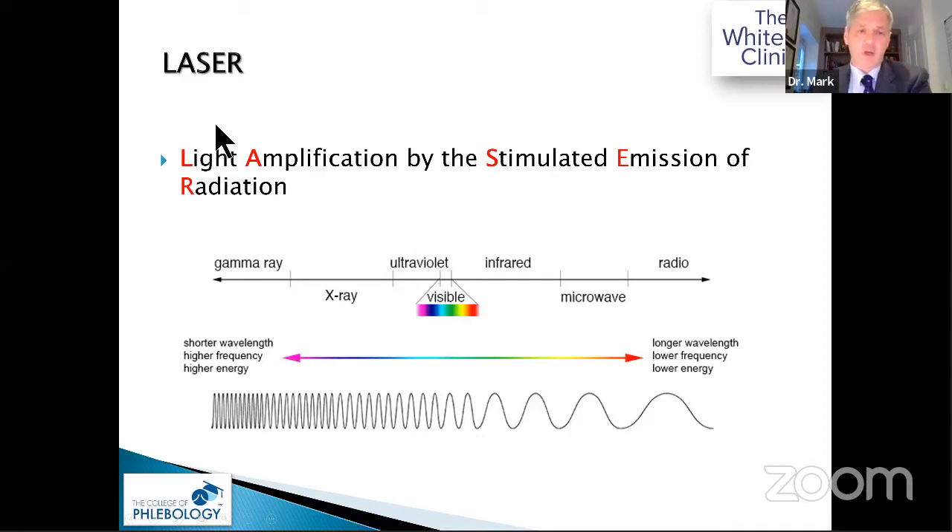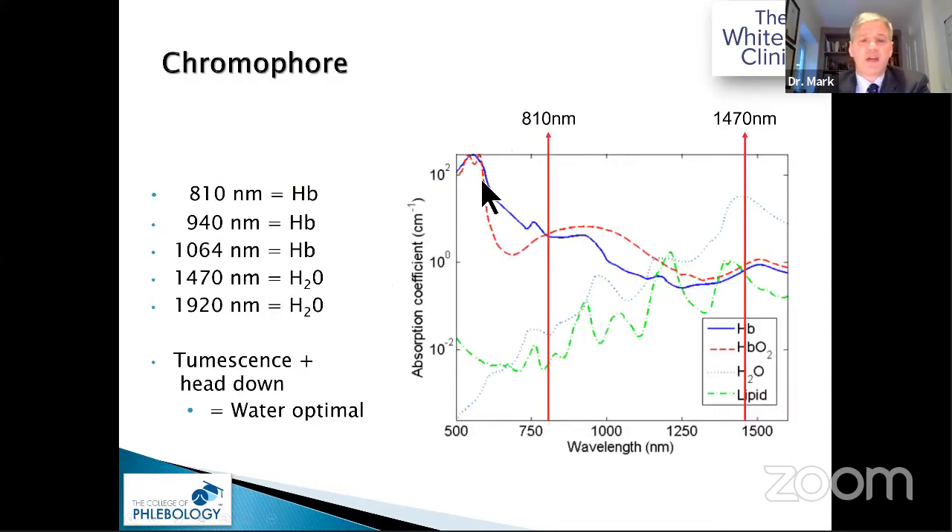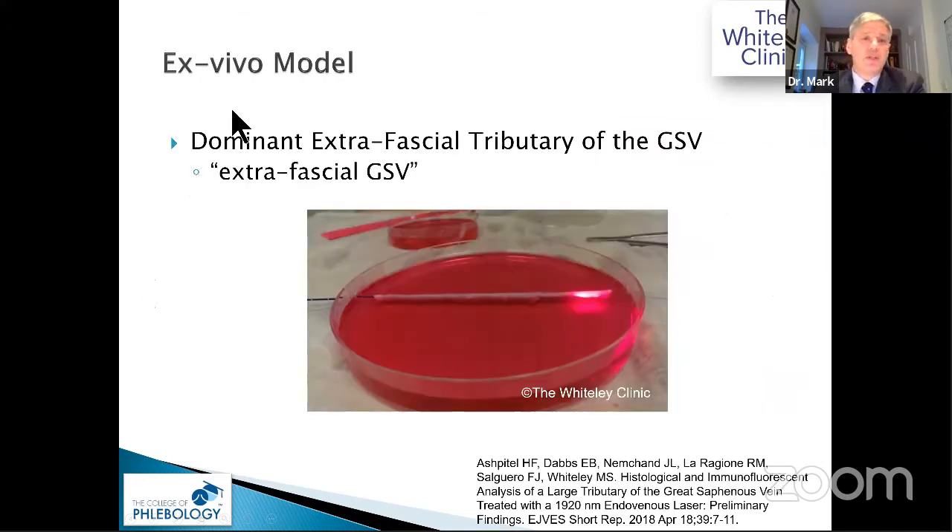Last week we had an excellent masterclass on lasers. Different lasers have different chromophores: 1470 nm interacts primarily with water, whereas 810 nm interacts with haemoglobin or melanin — and in venous work it's haemoglobin we're targeting. We developed an ex vivo model where we harvested the extrafascial great saphenous vein or dominant tributary, tied it at either end, filled it with culture medium, passed the laser or radiofrequency device through it, and applied adrenaline and lignocaine over it to replicate in vivo conditions.